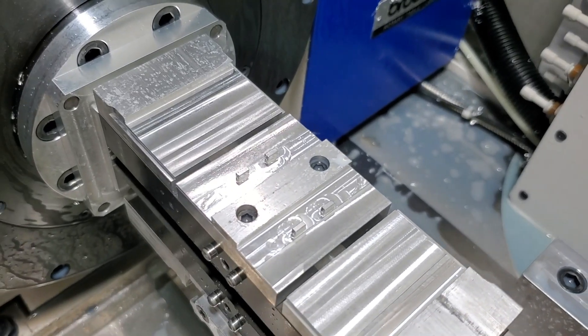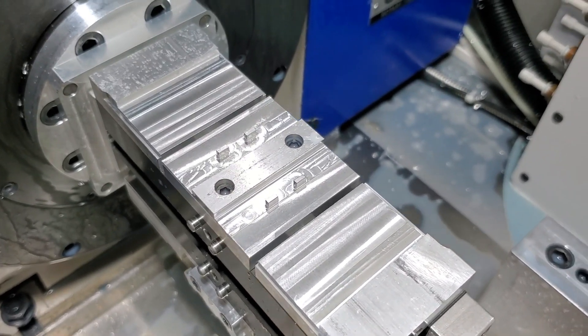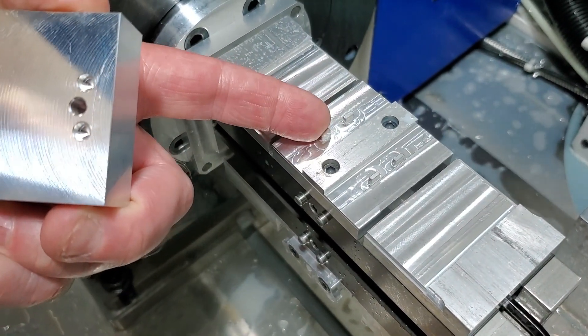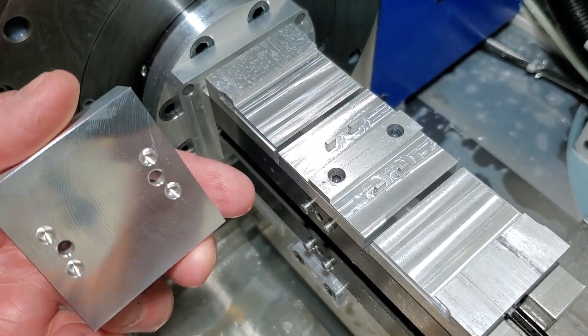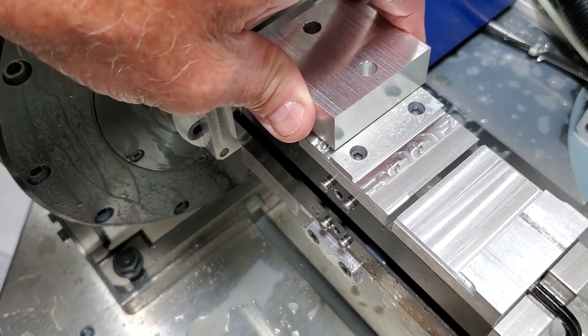Hopefully this turns out — I've basically cut circles with the tops and bottoms cut off. And I cut them net to size so that they can clamp against this rail and locate side to side off of the dowel pin holes. There's enough clearance back and forth that it's not an issue.